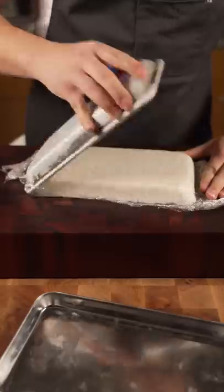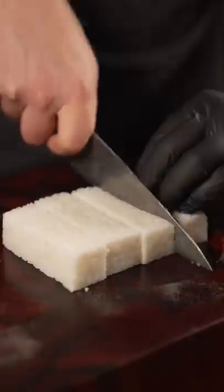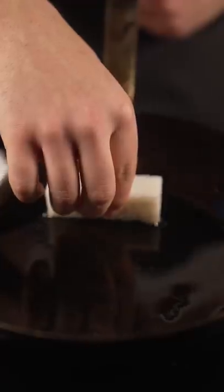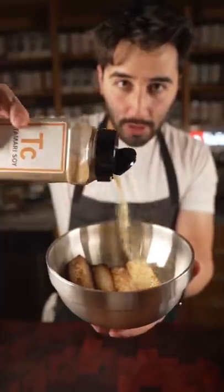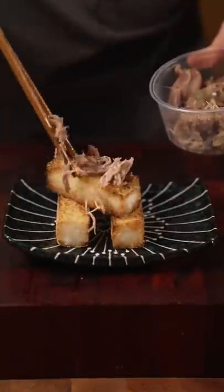Next day. Rice oil, rice cake. Some soy powder, some duck confit — why not? Togarashi. Delicious.